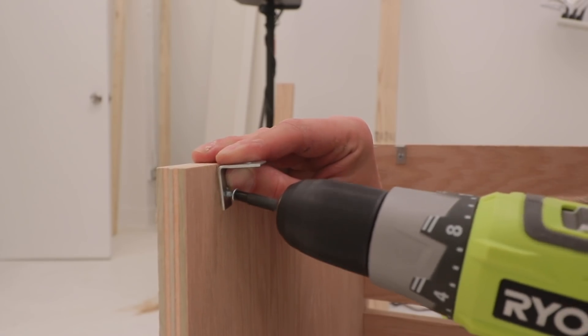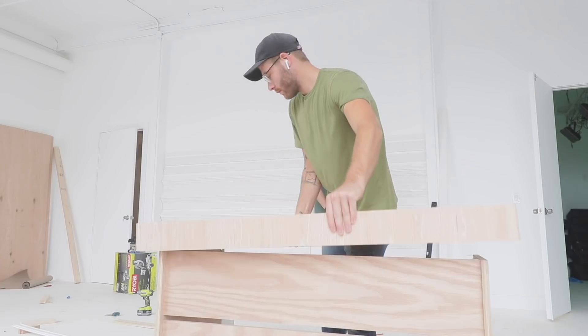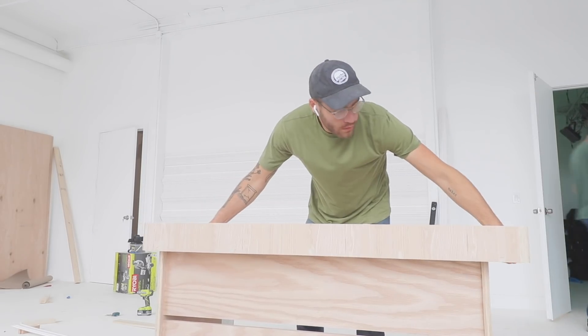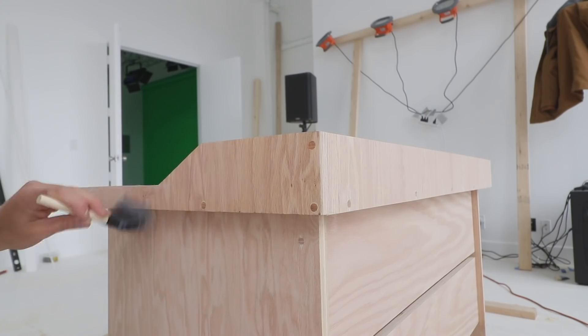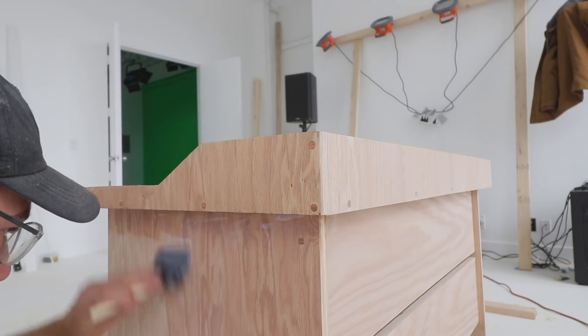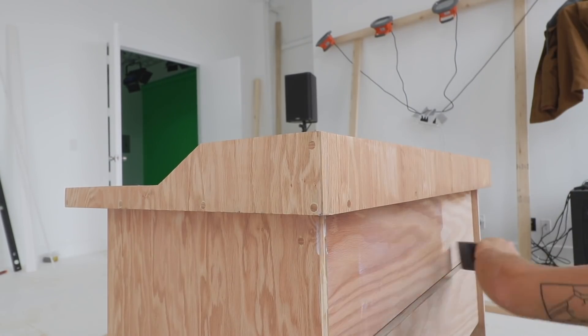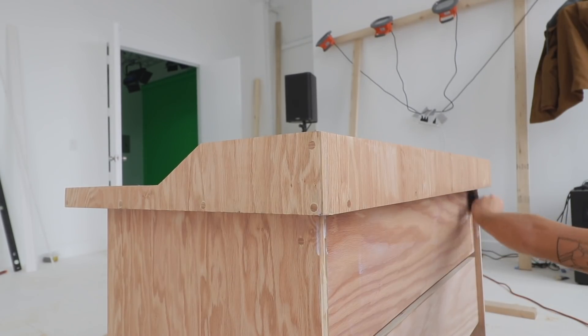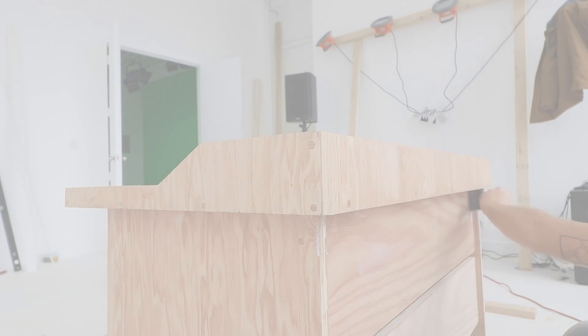Just like on my previous desk built in Schultz's space, I connected the top to the base with simple angle brackets — I'll leave those linked in the description. Once everything was secured, I put on two coats of Varathane water-based polyurethane in satin finish. This really is my favorite step when working with oak — I can't think of any other species that shows off so much color and contrast in the grain when you put finish on it. And with that, this project is done.